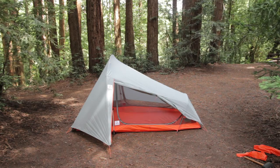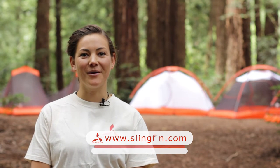There you have it! Thank you for joining the Slingfin family. For more information, please check out slingfin.com.